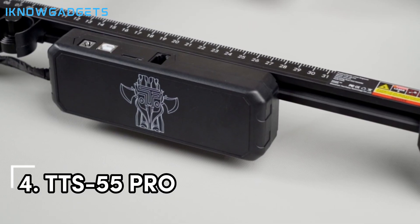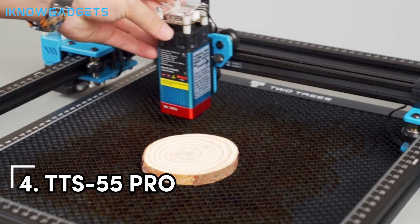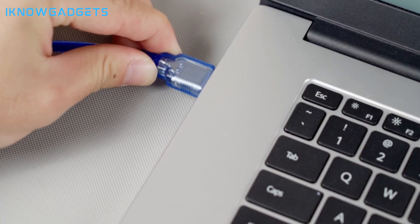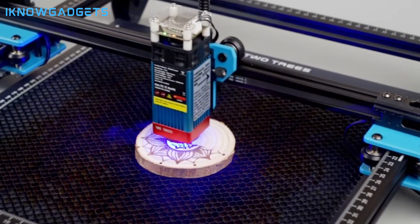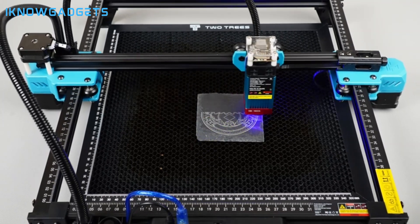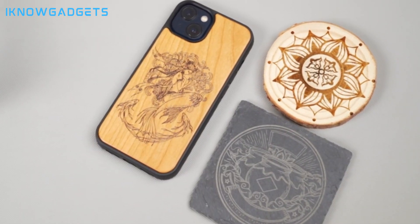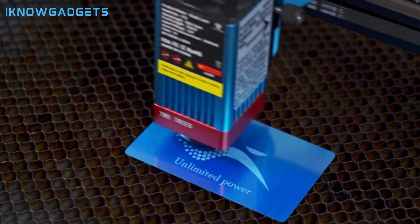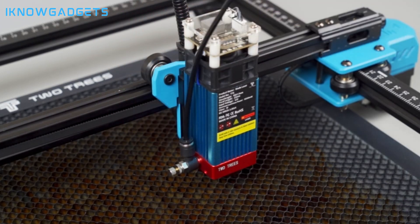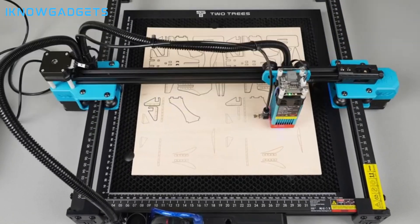Claiming the fourth spot is the TTS55 Pro, an upgraded version of the TTS55. Let's explore the advanced laser technology it brings to the table. It features LD plus FAC plus C lens compression spot technology for enhanced engraving and cutting ability, along with a 32-bit motherboard for faster processing speed, reaching engraving speeds of up to 10,000mm per minute.